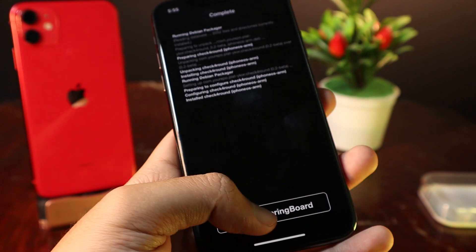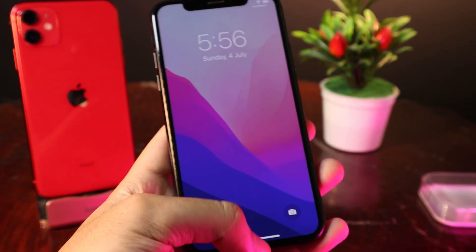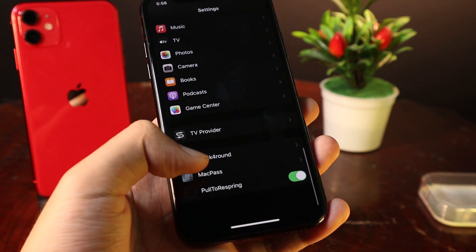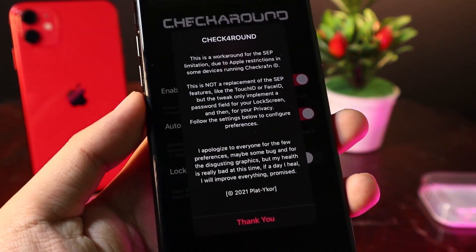Now let me restart the springboard. With this tweak, you need to set the passcode within the tweak itself — you cannot set it from the standard passcode settings. So go to Settings and scroll all the way down and you're going to find checkforround.